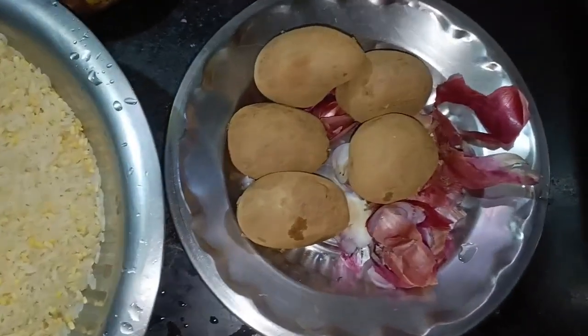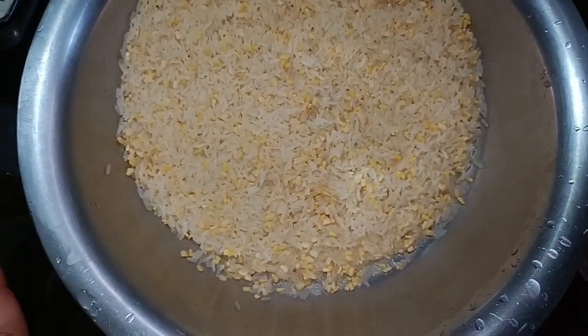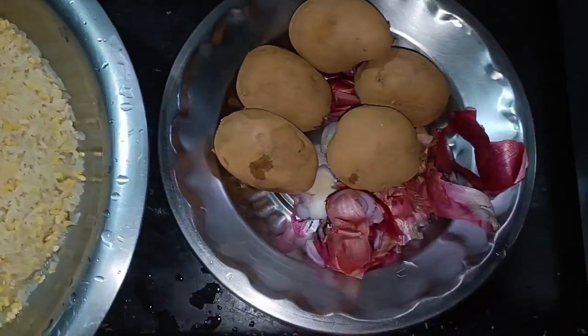Now you can see the chicken dish — it is ready. I am ready for my work. My work is complete for today.